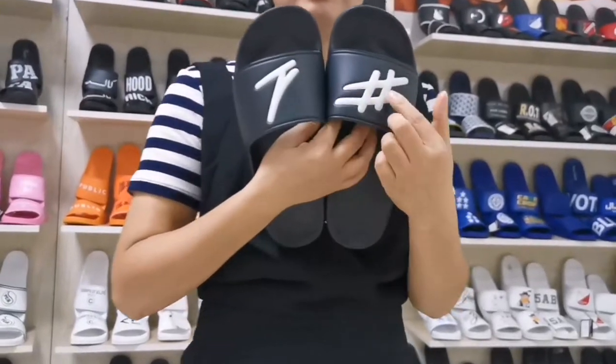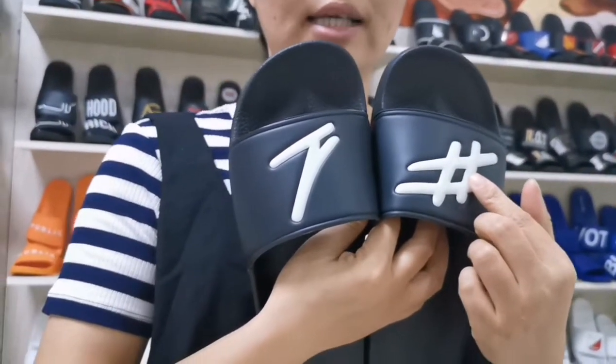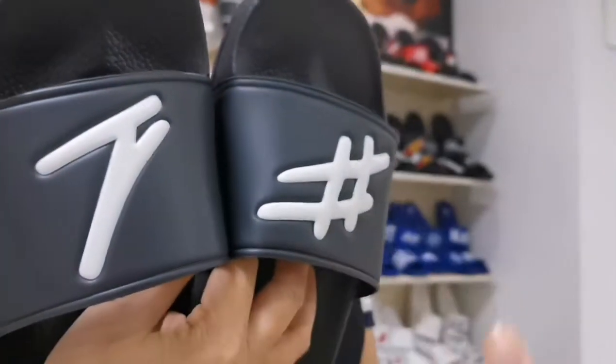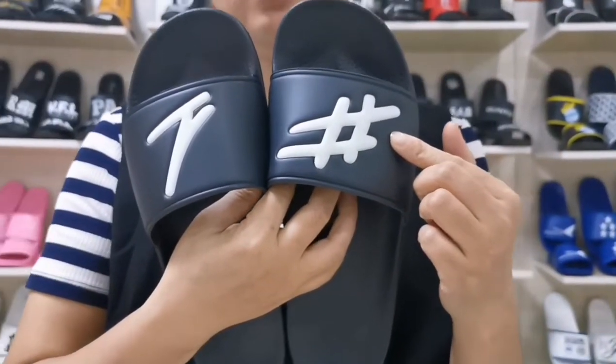Hi everyone, my name is Lani. Today I will introduce these slide sandals. The upper is printed with embossed. This pair of slides is custom with simple symbols — it looks very clear. The left upper and right upper can be customized with different logos.